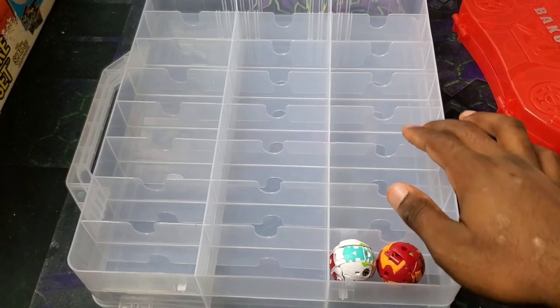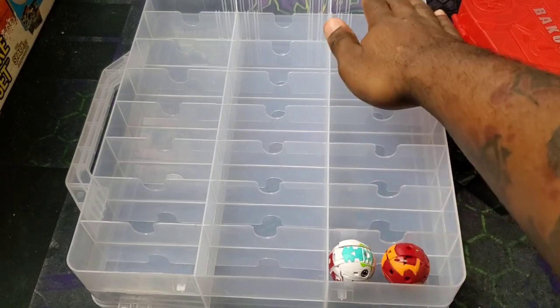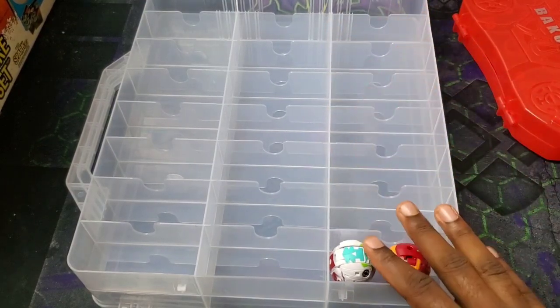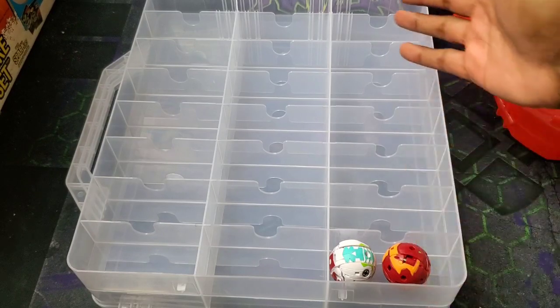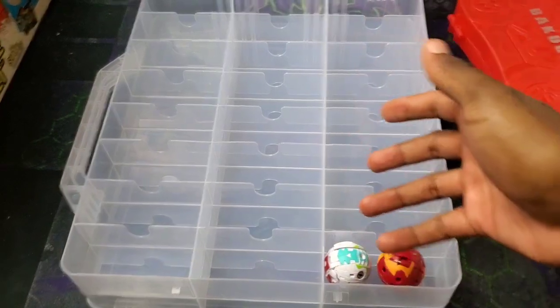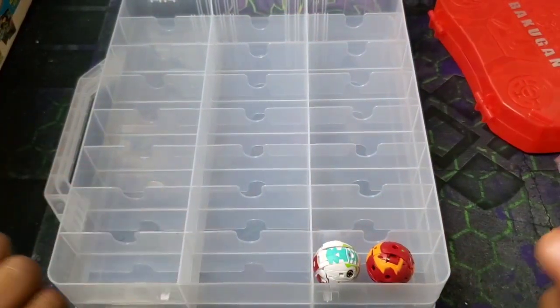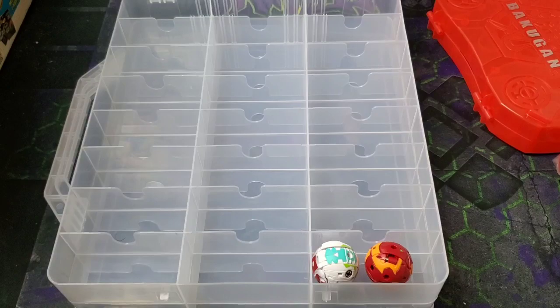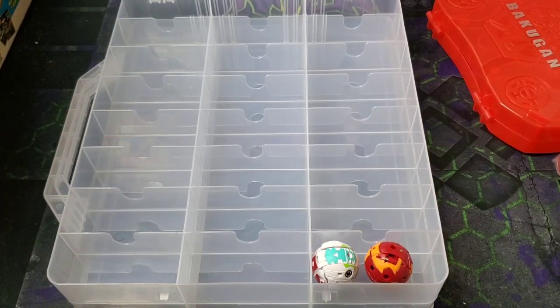Doing the math: each slot fits two Bakugan, and there are eight spots per row, so that's 16 Bakugan per row. Multiply that by three rows and you get 48. Then double that because there are two compartments — one side and the other — so one of these cases can hold up to 96 Bakugan, almost 100.